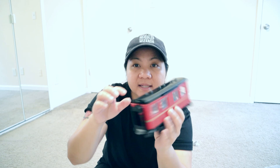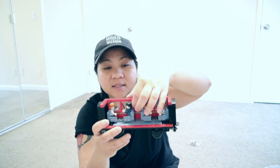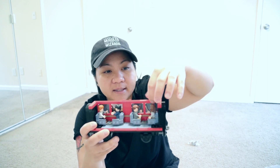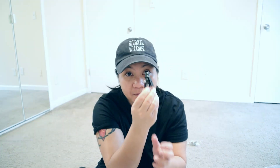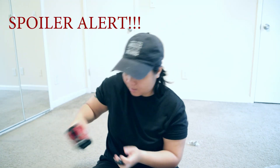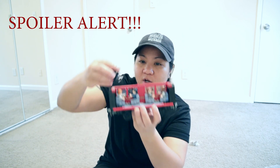For number six and seven, the cool thing is you can actually open this — take the top off, you can easily disconnect it. And all the windows open. Pretty cool, huh? So if Harry Potter needs a little bit of air from all the train pressure, you just open it up. And there's Hermione. You can put the Dementor on top, so they're like under attack.